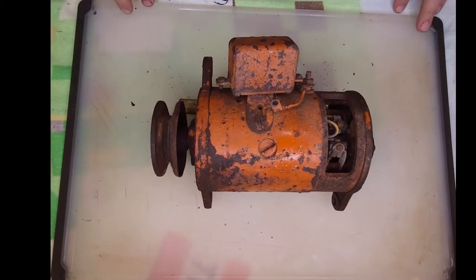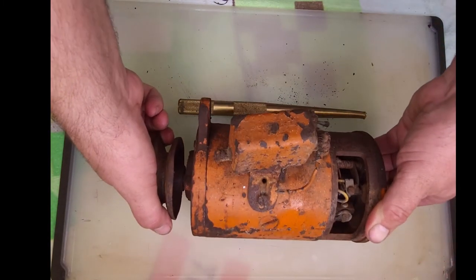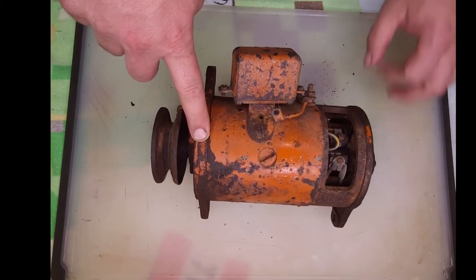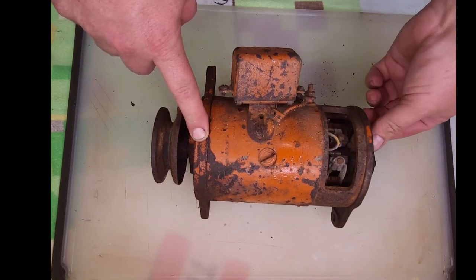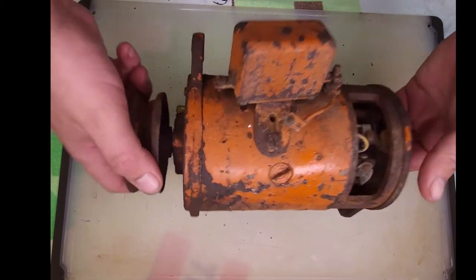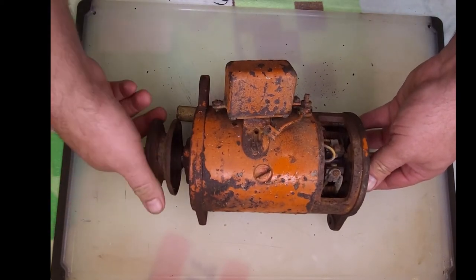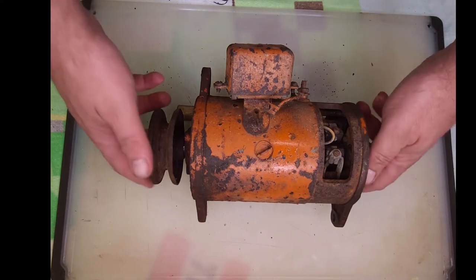Now it's time to disassemble the 6-volt generator. This is off of my Atlas Chandler's bead, not off the parts tractor. It's in pretty rough shape. The one off the parts tractor is actually in a lot better shape and we'll probably show you some of those parts once we get this one torn apart. It's never charged since we've had it. Years ago we didn't realize it was a 6-volt tractor and had a 12-volt battery on it the entire time.